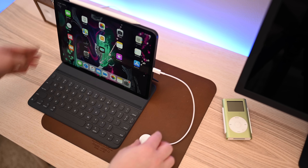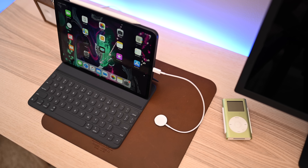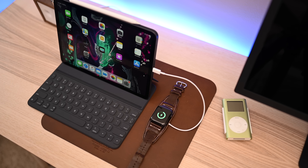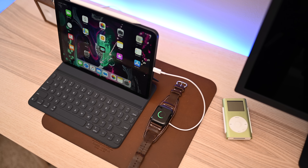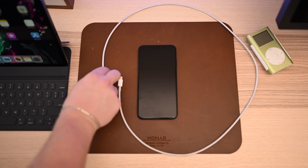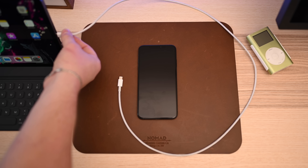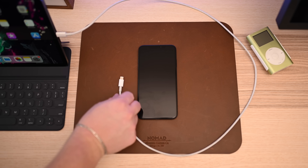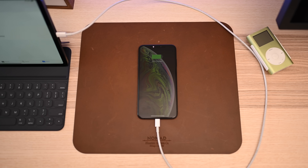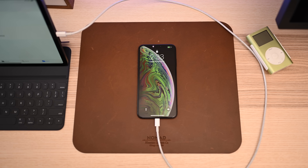Are you ever out on the go and need a little bit of extra juice but didn't bring a battery pack? Well, if you happen to have your iPad, you are all set. You can actually use that USB-C port to power pretty much any of your gear — that includes things like your Apple Watch. You need the appropriate cable, such as a USB-C magnetic Apple Watch charging puck, or for your iPhone a USB-C to Lightning cable. But when you're in a pinch, there's nothing better. Your iPad has a massive battery, especially that 12.9 model, so power up your Apple Watch, iPhone, or even your AirPods.